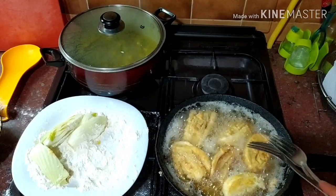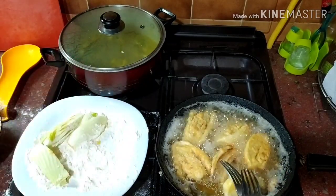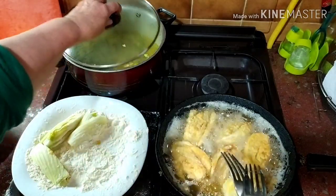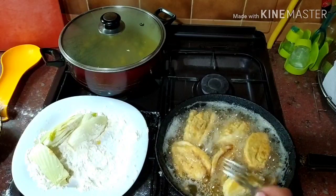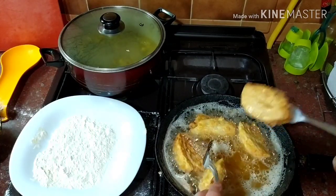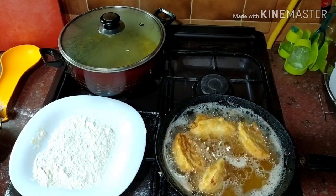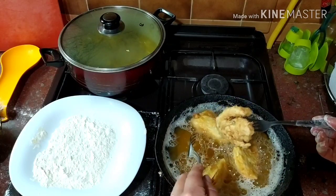From all sides, then they will add it to the ground and get the ground. I forgot to add the salt — the salt. We will add the salt.